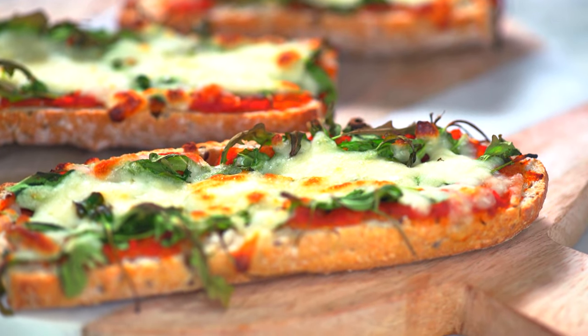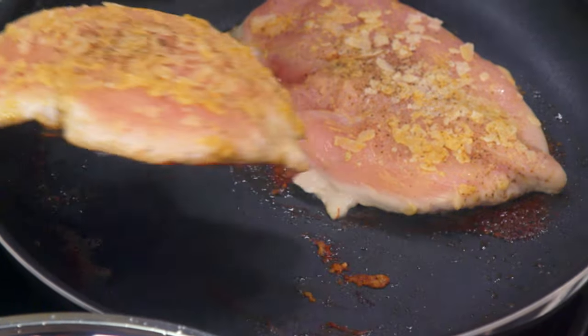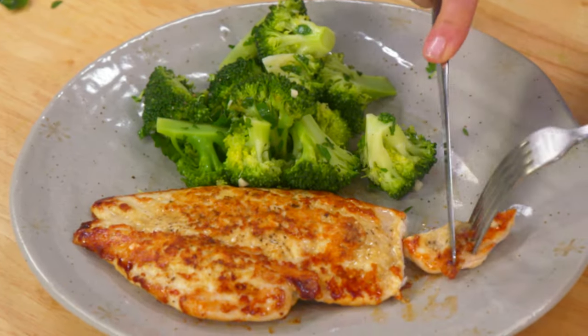We live in a world where we're led to believe that we have to choose between food that's delicious and food that's good for us. Wait till you see my parmesan chicken — this is so good, I mean really. But as a nutritionist and as a born food lover, I know that couldn't be further from the truth.